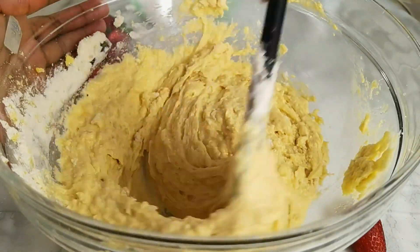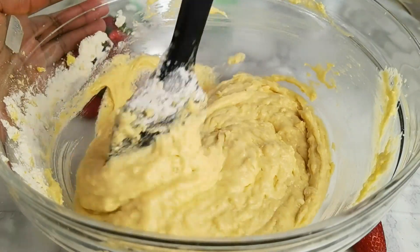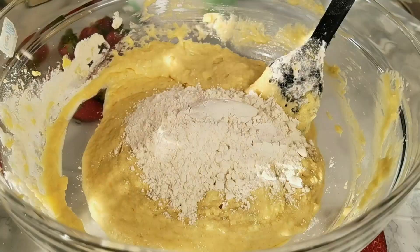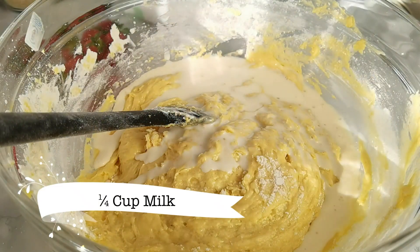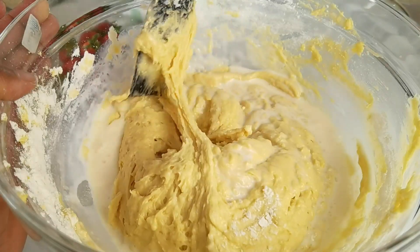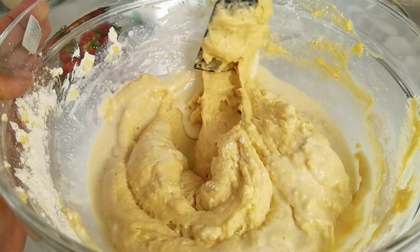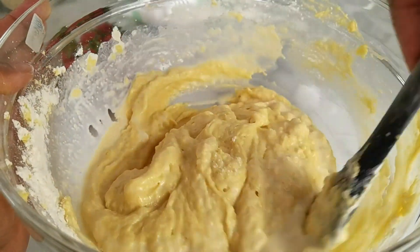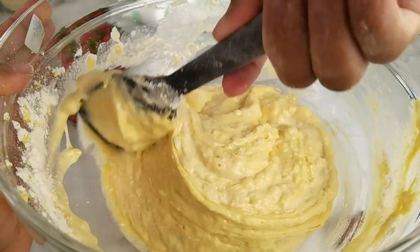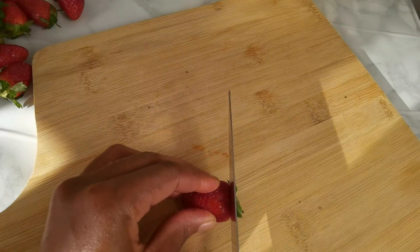When making cake, you're looking for a thick falling consistency. If your eggs are big enough, you may not need to add any milk after adding the flour. But if the eggs are a bit small, add a little milk — I used about a quarter cup here. Check your consistency before adding milk to see if it's needed. You should be able to lift the batter with your spatula and see a nice thick falling consistency — then you know you're good to go. Mix until there are no more lumps.